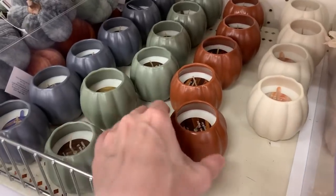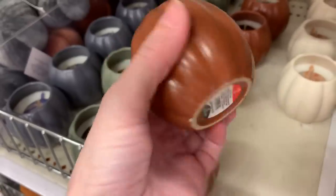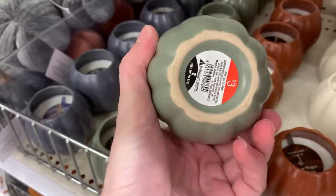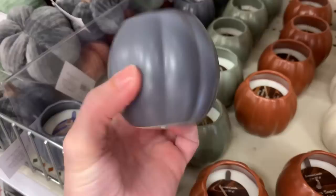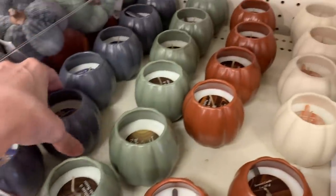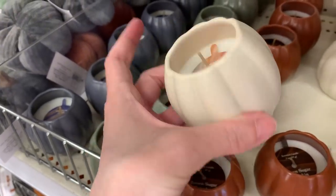We have some new scented candles here. These come in cute ceramic pumpkin-shaped holders. There's four scents: the orange one is brown sugar pumpkin which smells so good; the green one is balsam and palo santo with a woodsy outdoorsy smell; the blue one is vintage bourbon and apple but it's very faint; and the cream one is golden hour — I'm picking up notes of vanilla in it. These are all priced at three bucks.